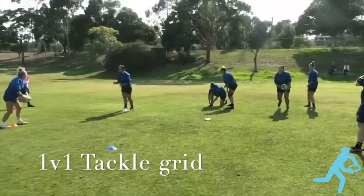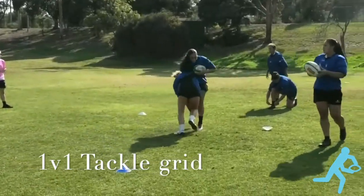Good chase there, we just didn't get the wrap and squeeze. Again, low chop, drive feet, finish on top.